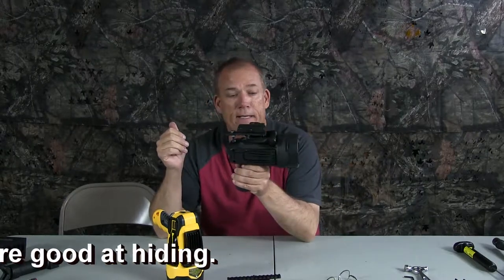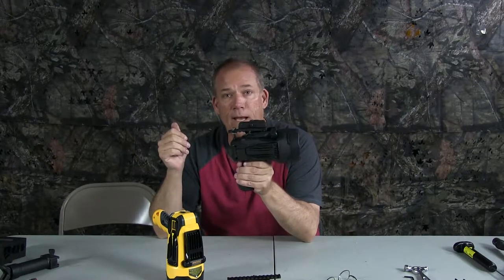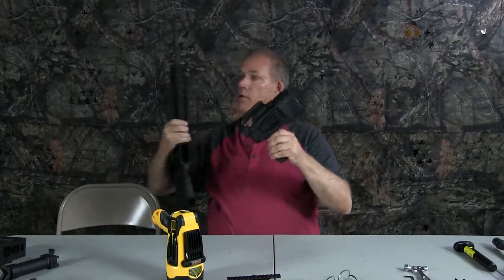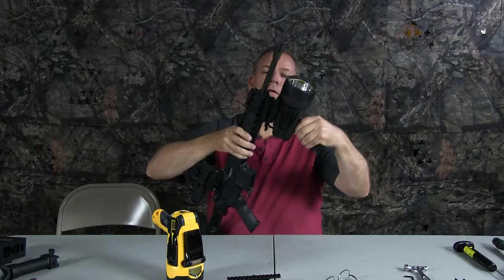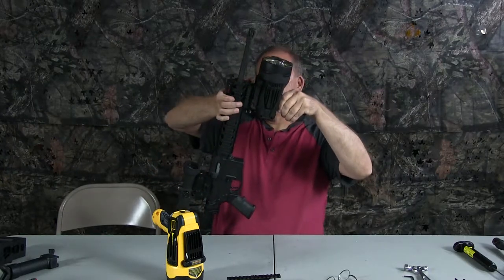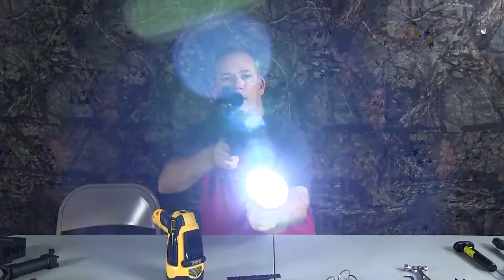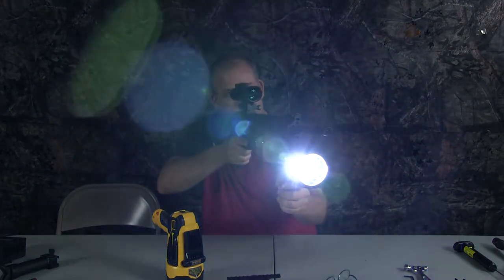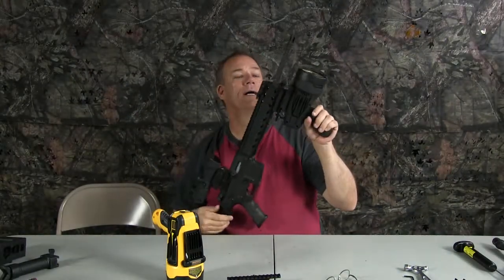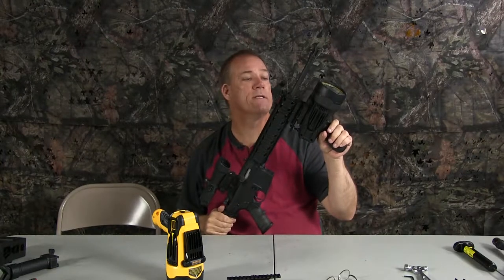So by adding a Stanley 10-watt spotlight, battery operated, to your rifle, you can kind of eliminate that problem. And again, you've got a very powerful spotlight that will reach out hundreds of yards — more than what you're going to be shooting at rabbits or even coyotes.